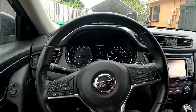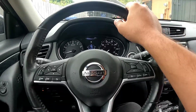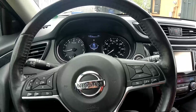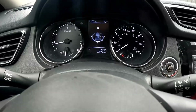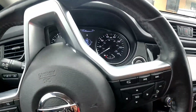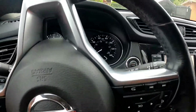Welcome back to another G Auto Repair YouTube video. Today we're working on this 2017 Nissan Rogue. The complaint is that it runs rough — we only have about 27,000 to 28,000 miles on the odometer and it seems to be running kind of rough.